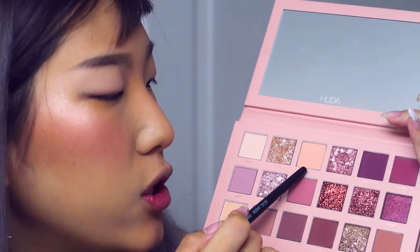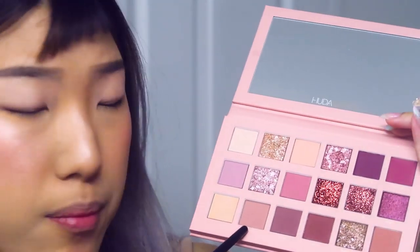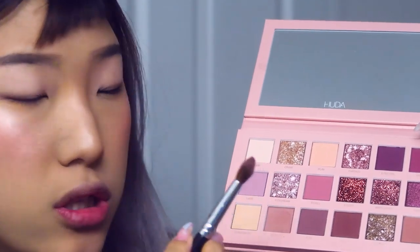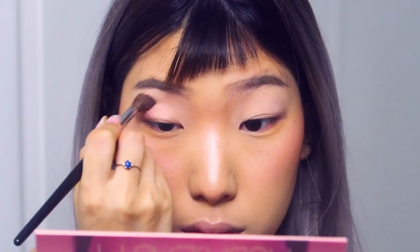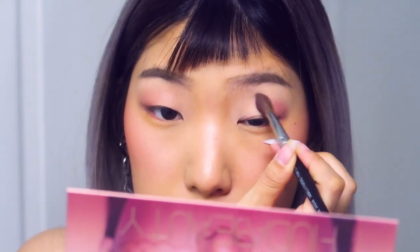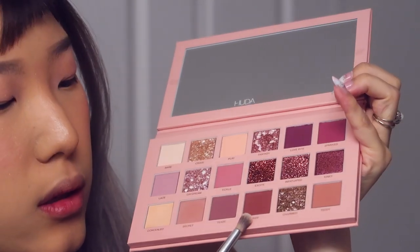If you go in with a color right away it might adhere just to the sticky parts and then apply blotchily and not blend well. The base will definitely help provide a smooth canvas for the rest of the shadows to blend into. I'm going to go for the shade called Secret — I find it's a very neutral mauvy brown. Picking up the product with my whole brush.